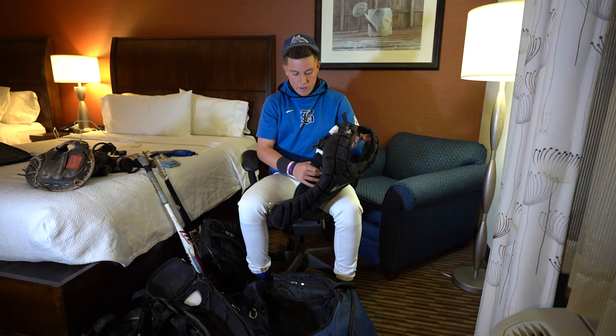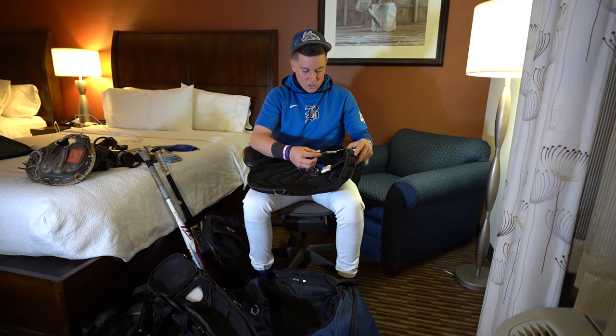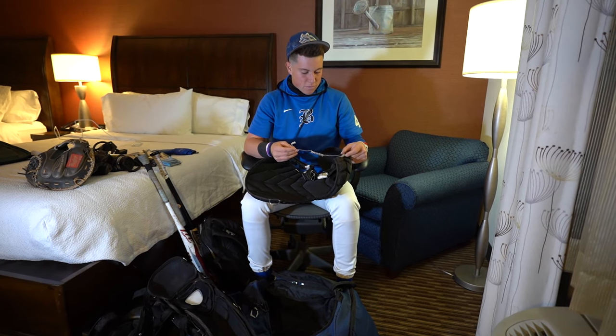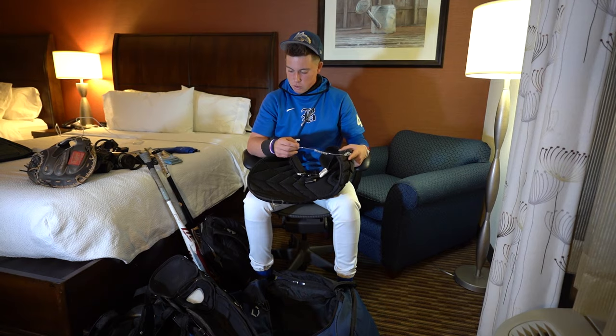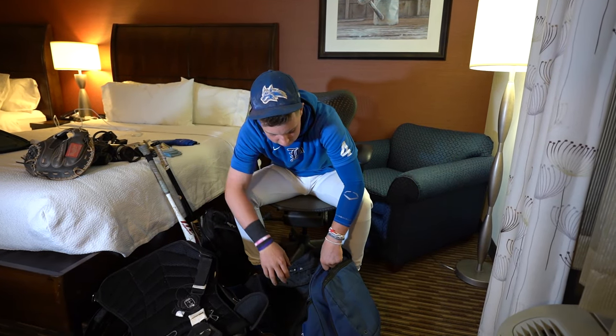On the back, we got all the new gadgets. Got a new earpiece on here. Coach is calling signs, or he wants certain pitches, or a certain play is happening — got the earpiece. Very nice new addition that we got. And that's it on this bag.